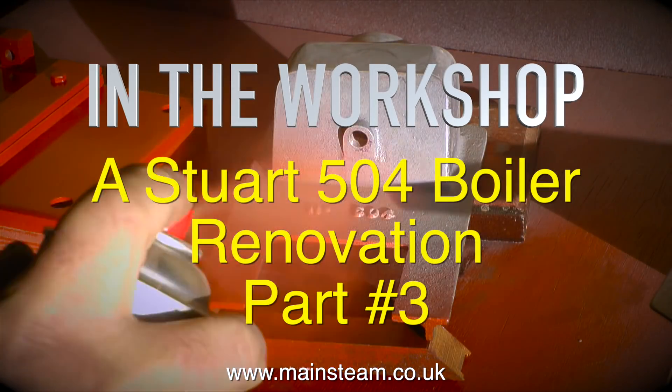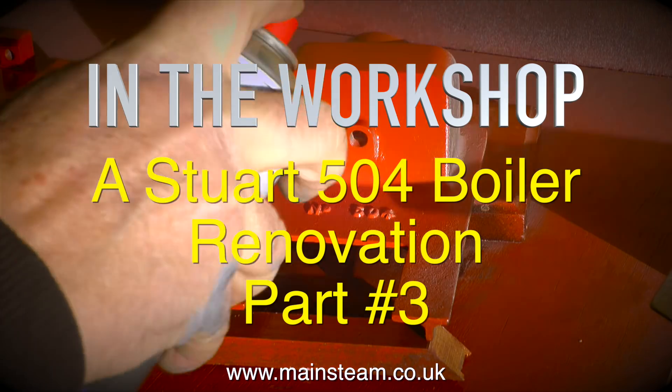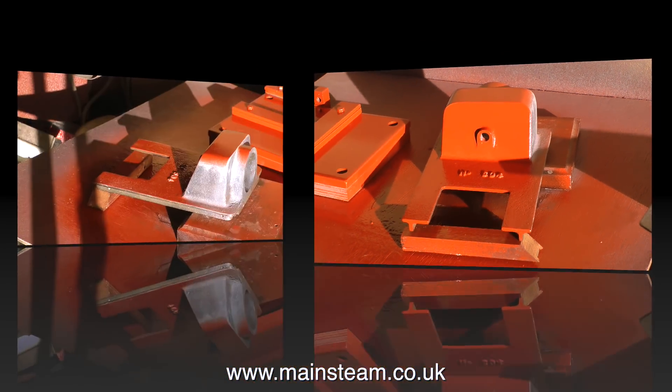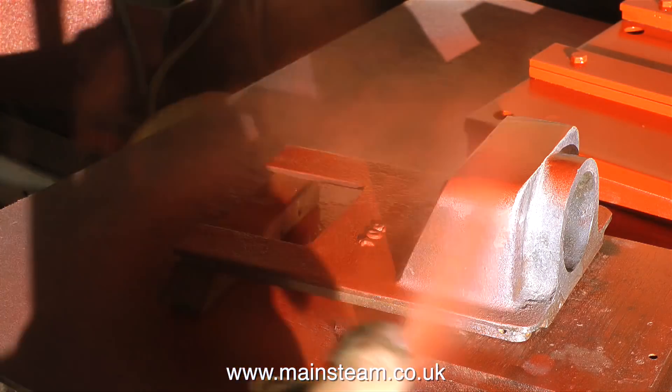Welcome to In The Workshop, a Stuart 504 boiler renovation, part 3. This episode starts off with some painting — not a lot of painting, just a small amount. I'm spraying some red oxide primer over the top of the etched primer that coats the cast iron parts of the boiler mountings.